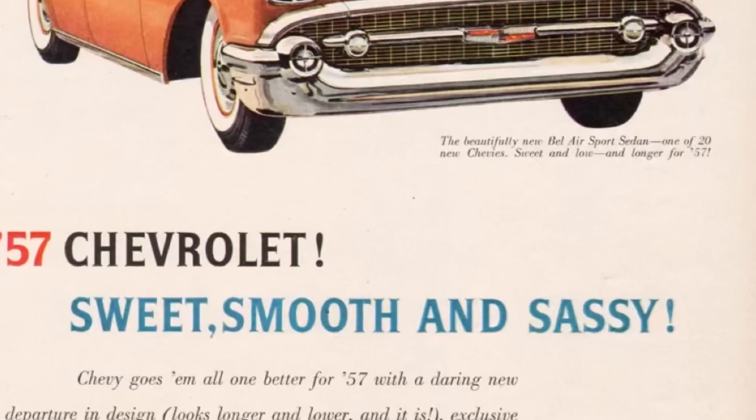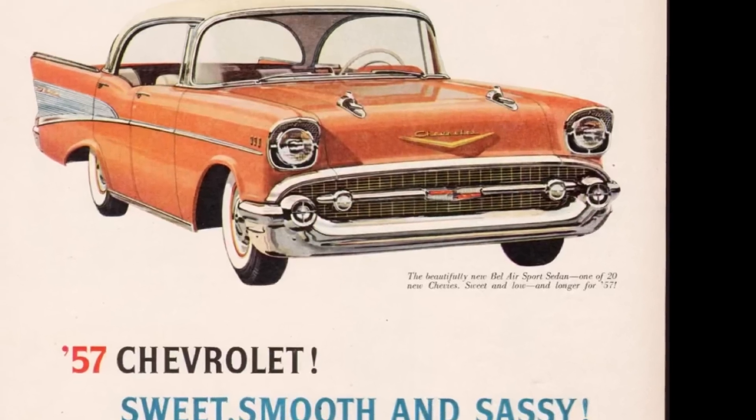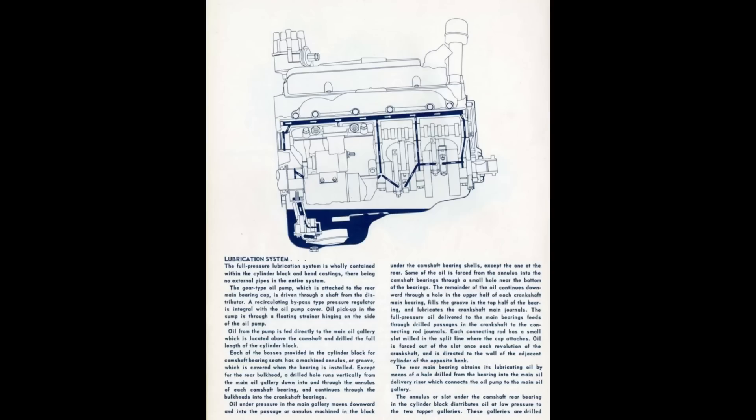Engine displacements we'll be covering in this episode: 262, 265, 267, 283, 302, 305, 307, 327, 350, and the 400. It's important to note, we are going to have lowest to highest horsepower figures. Otherwise, we will literally be here all day.